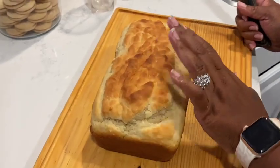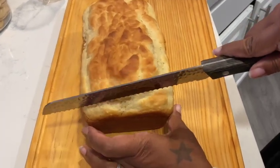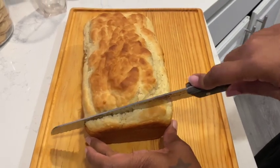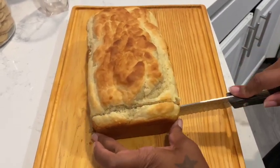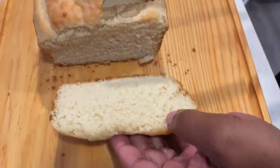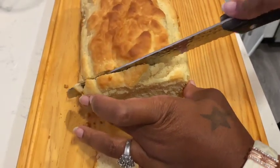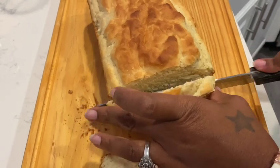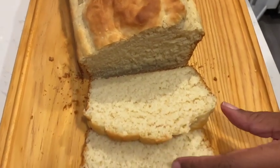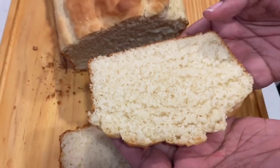This is what the bread looks like. I'm going to cut a little piece to show you. Oh wow, that looks very nice and flaky! I'll do one more slice. I really need to let it cool more, but I just wanted to show you guys on camera what it actually looks like. You can use this bread for toast or French toast — it's still kind of warm.